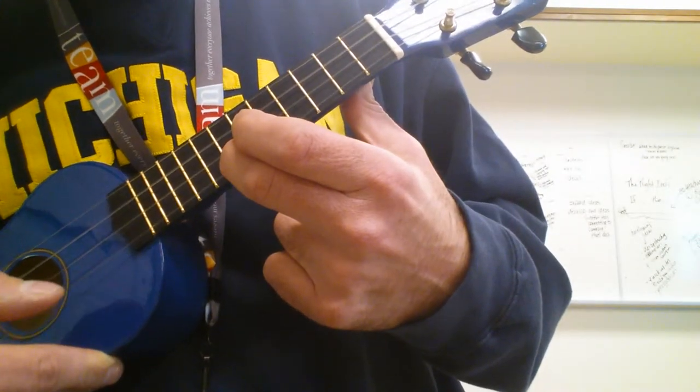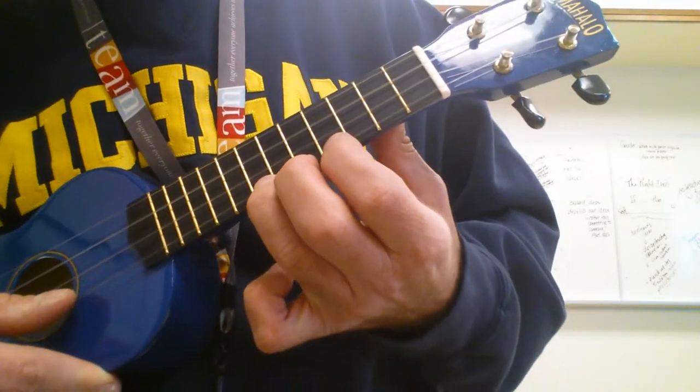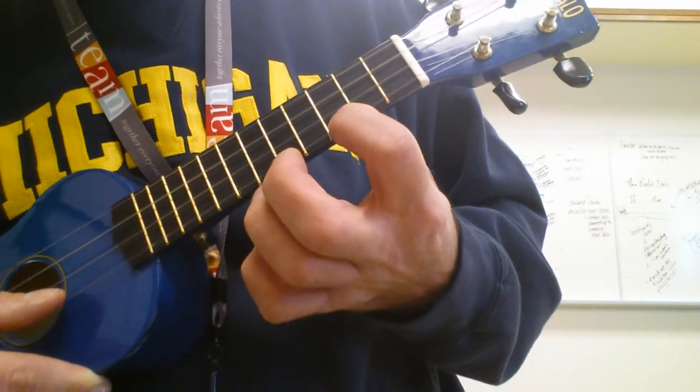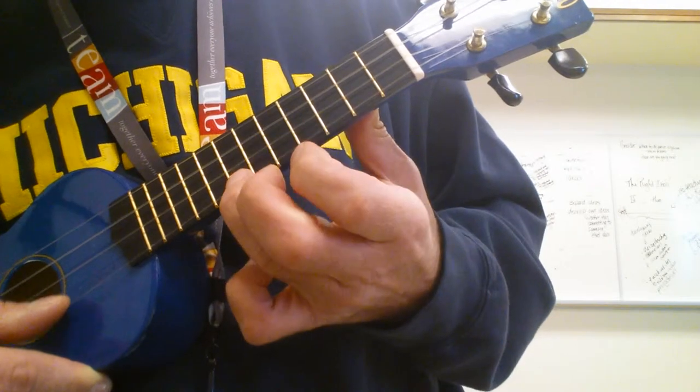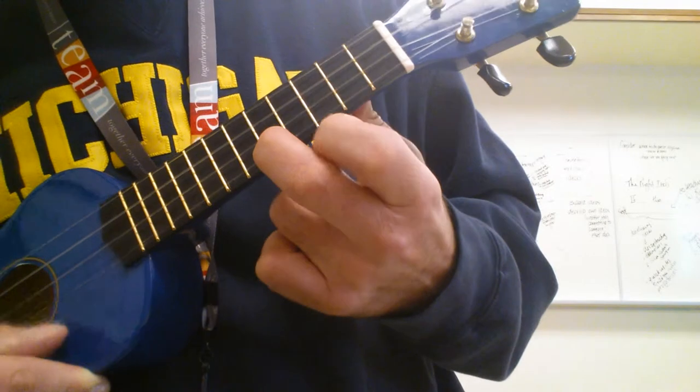Then A string again: 7th, 5th, 3rd, 5th, 7, 6, 7, 3rd, 5th.